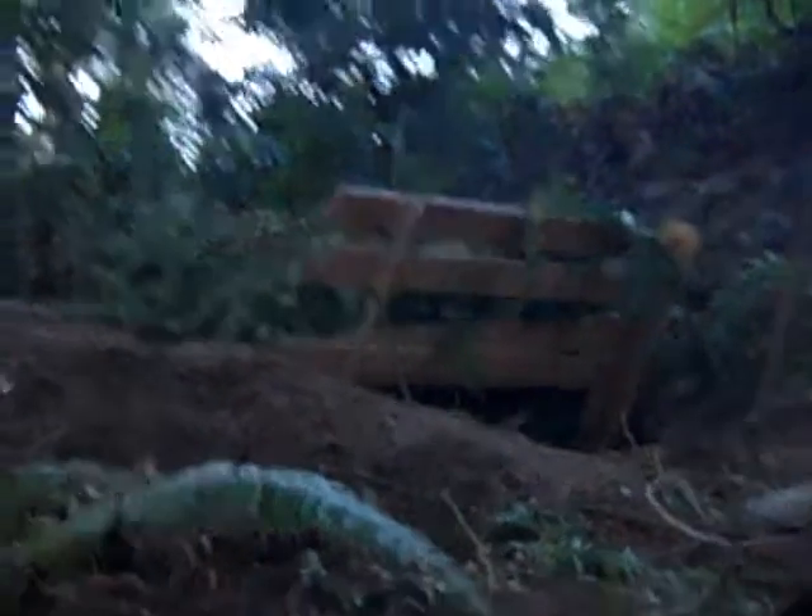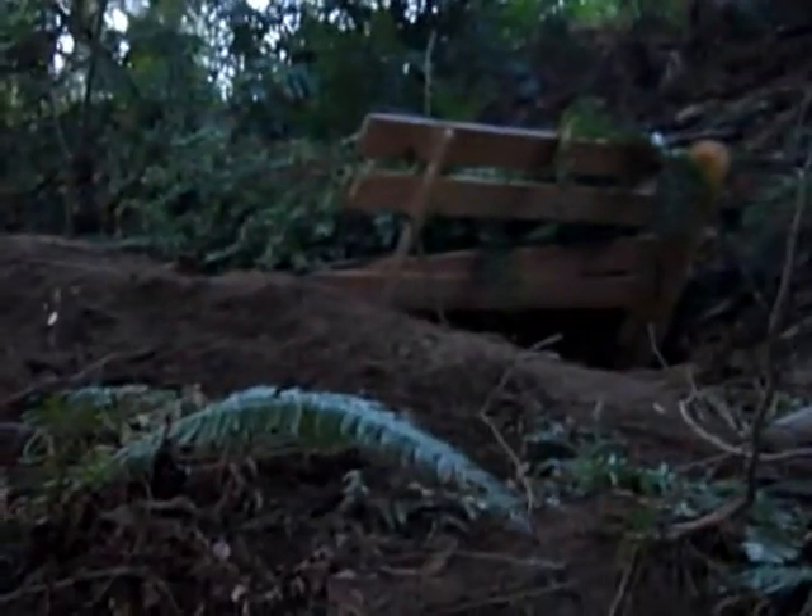Here's my airsoft capture the flag fort. It's all camouflaged and stuff up here. Got this little thing.